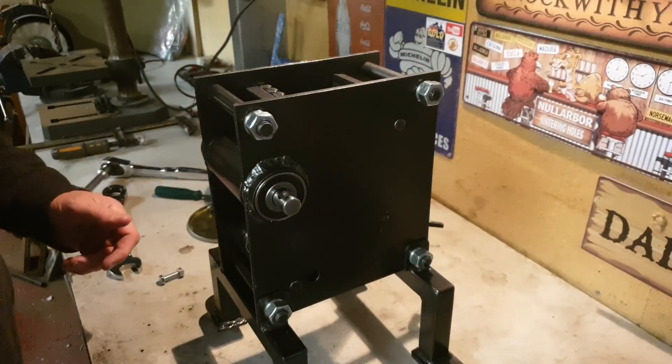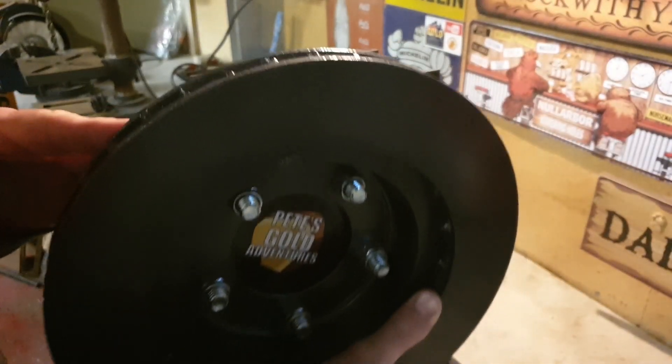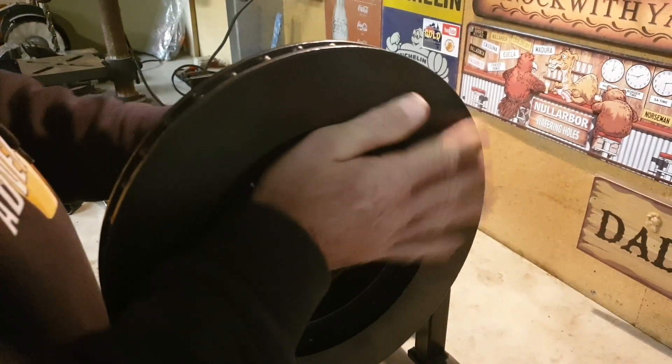Alright guys, time for the wheels to go on. So it's gone together okay, it's fought me a little bit. I've had it mostly together, not entirely.